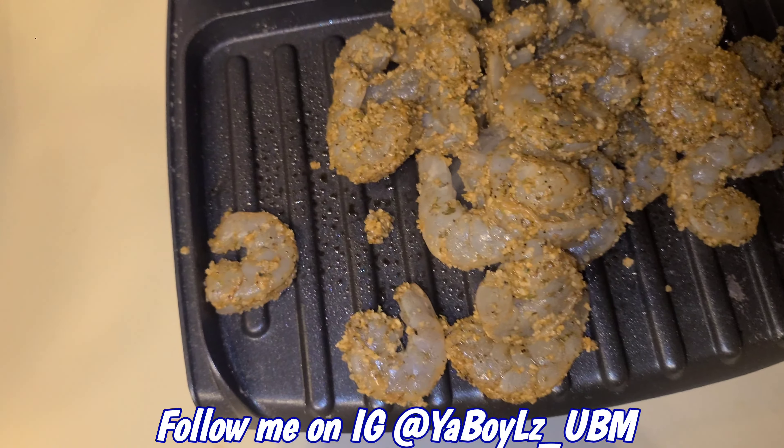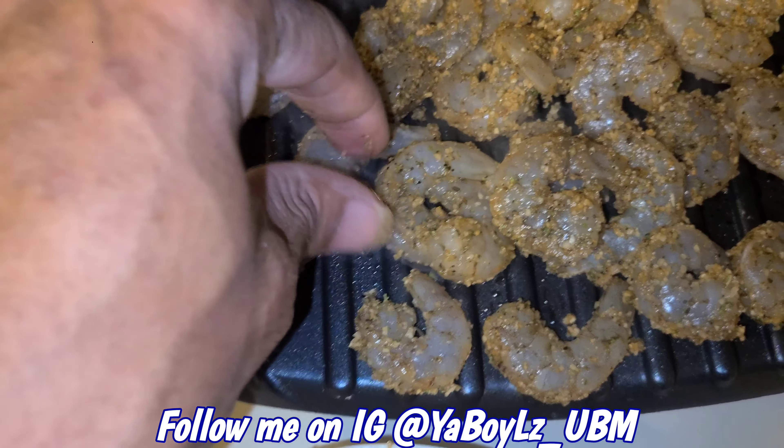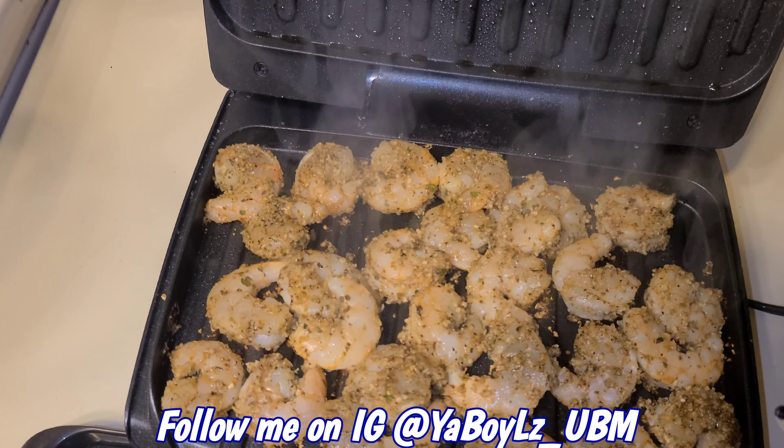Hey, if your seasoning ain't looking like that, you're doing something wrong y'all. Spread them out. You can close the top or you don't — sometimes I don't even close the top. I'd rather flip them instead, so I'm gonna flip them.